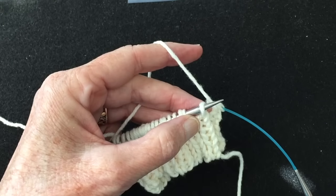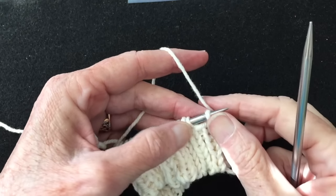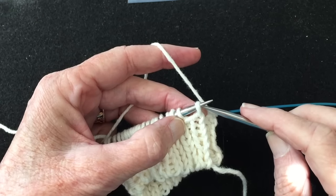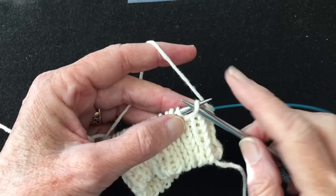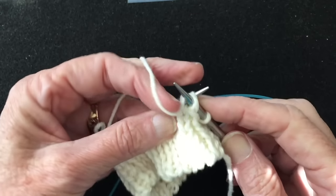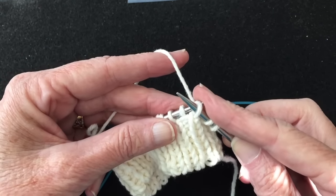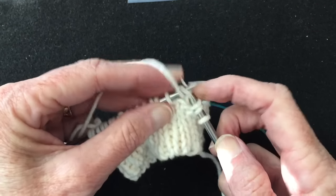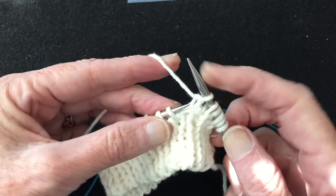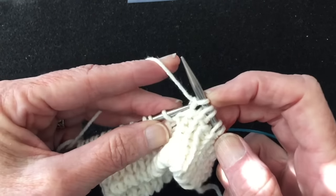We finished that first round of working the knits and slipping the purls. Now we're going to do the second of four rounds, which involves slipping the knits from point to point and bringing the yarn forward and working the purls. Take the yarn back, slip the knit, bring the yarn forward, work the purl — slip, purl, slip, purl — and we're going to do this to the end of the round.